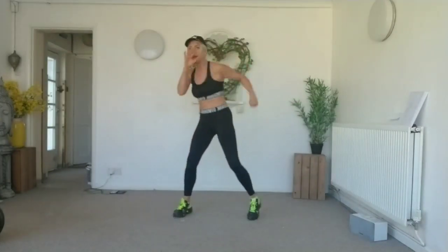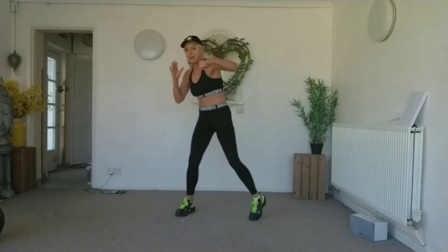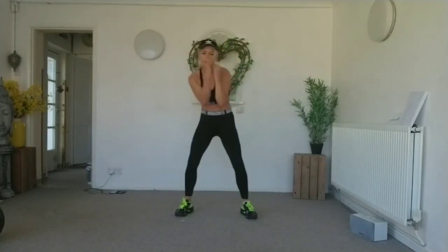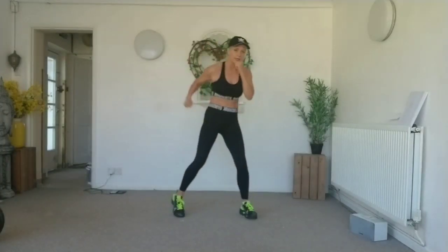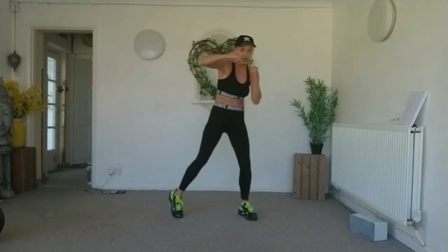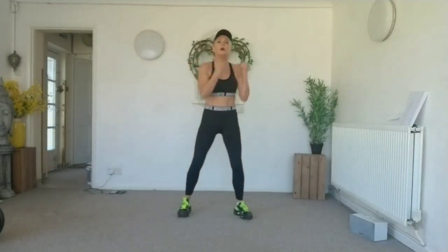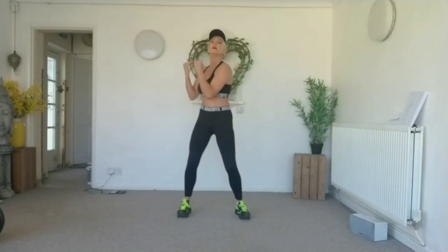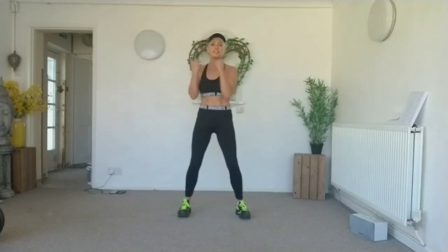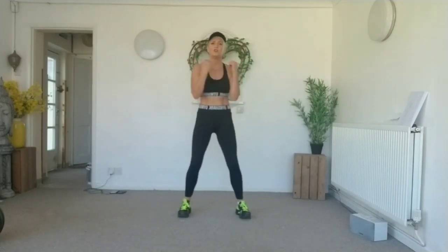Two more sets. Eight, seven, six, five, four, three, two — torso twist! Let me ask you guys: are your knees nice and soft? Are your shoulders and your head up? Are you sucking in those core muscles?